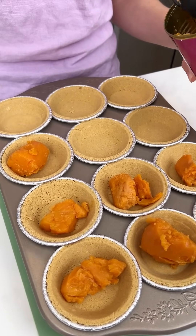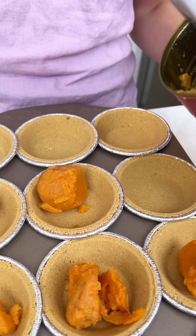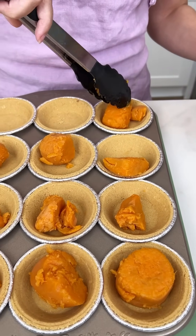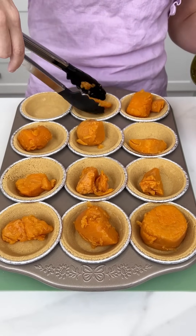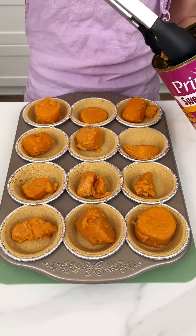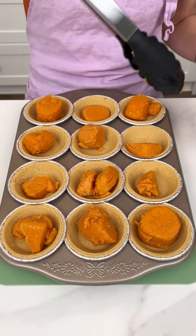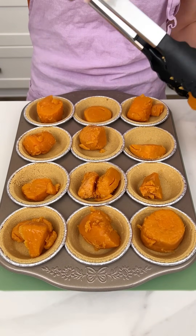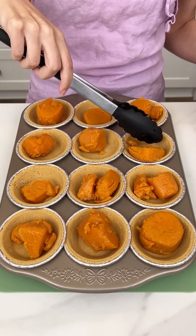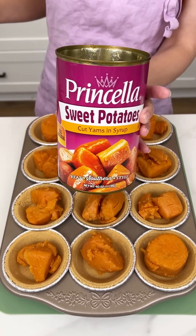It's such an easy Thanksgiving and fall time favorite, and honestly this is going to be good year round. Oh, I just love sweet potatoes! It looks like we're going to have lots of sweet potato for each one, so let's add a little bit more to the ones that are missing it. The good thing is we can just break them apart if they're too big because they're so soft. We did use that whole can of sweet potato yams.